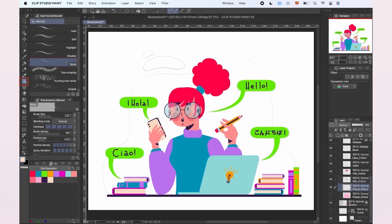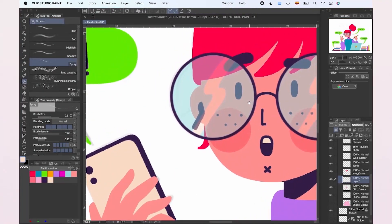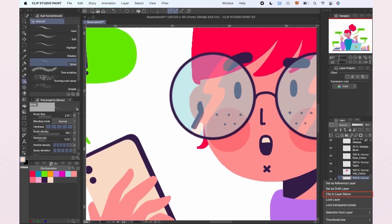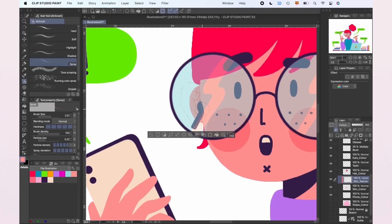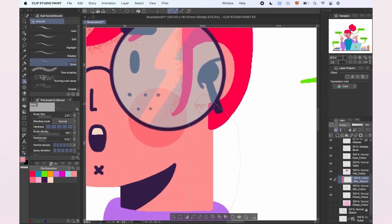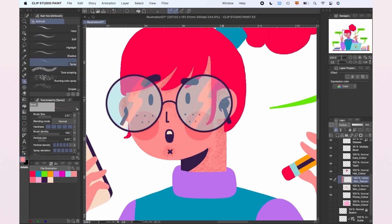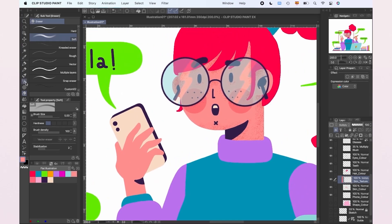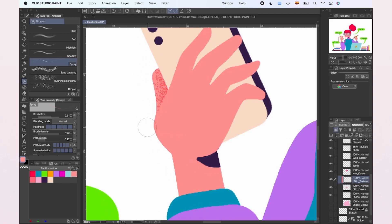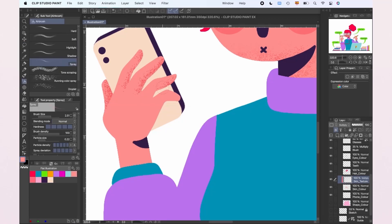We're going to grab the tool airbrush spray, and we're going to create a new layer and change the blend mode to multiply. Then, to make sure the texture only affects the color layer we choose, we're going to left click on the texture layer and click on clip to layer below. If we want to create just one texture for the whole illustration, we'll only do this once with one neutral color. Otherwise, we're going to be doing this for every different color.